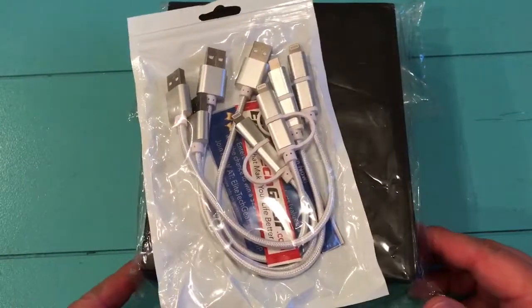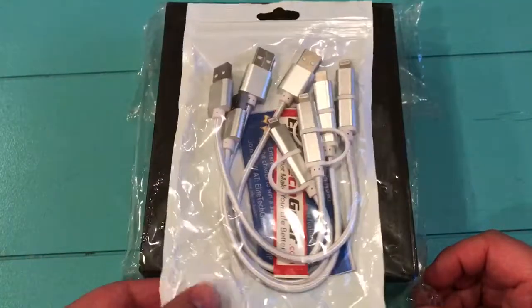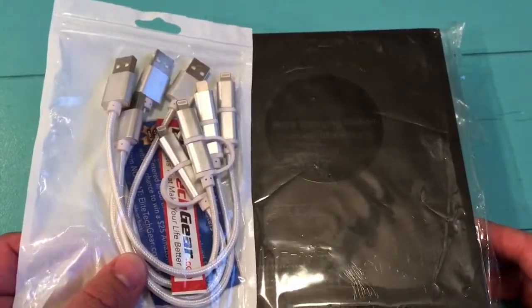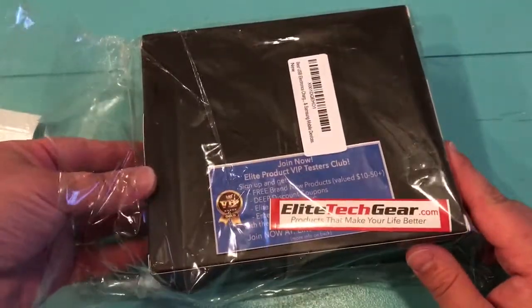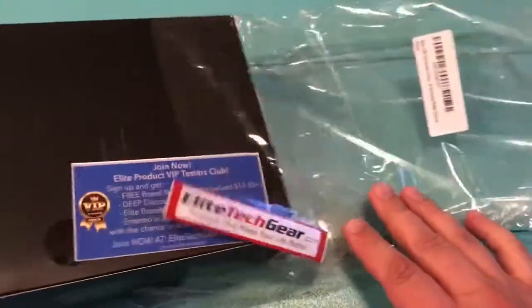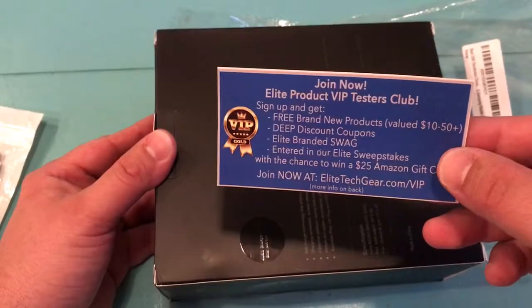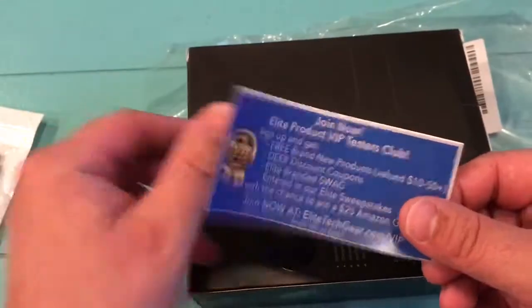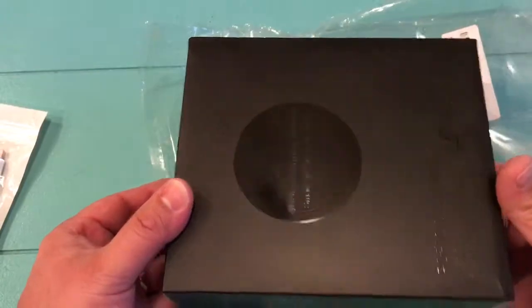I just got my shipment of the Elite Tech Gear USB charger and charging cables. They don't come together — you've got to order them separately, but it's a great bundle. Let's open it up and see what we got. Elite Tech Gear just launched this product and I picked one up because I'm a member of their VIP club and got to take advantage of some of their discounts, so I'd encourage you to sign up for that when you order yours.